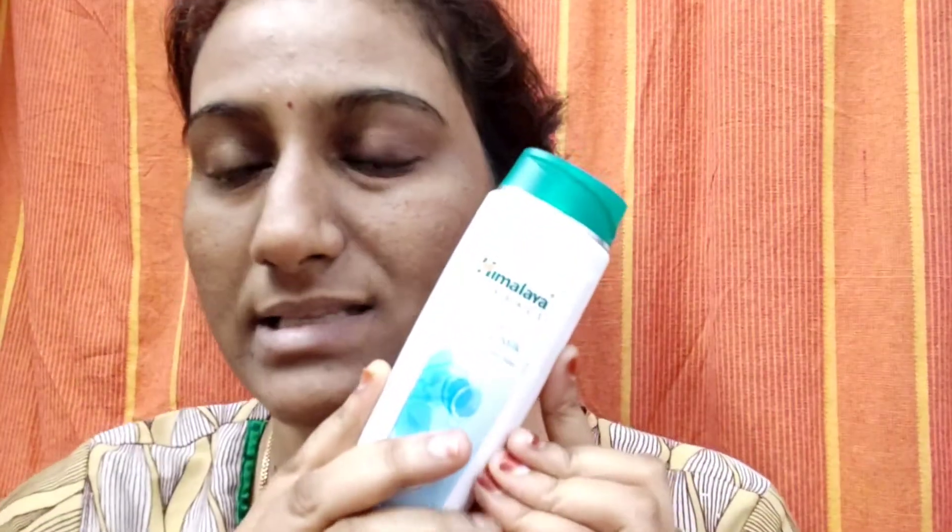This product is very good to clean. This is the Himalaya Cleansing Milk.